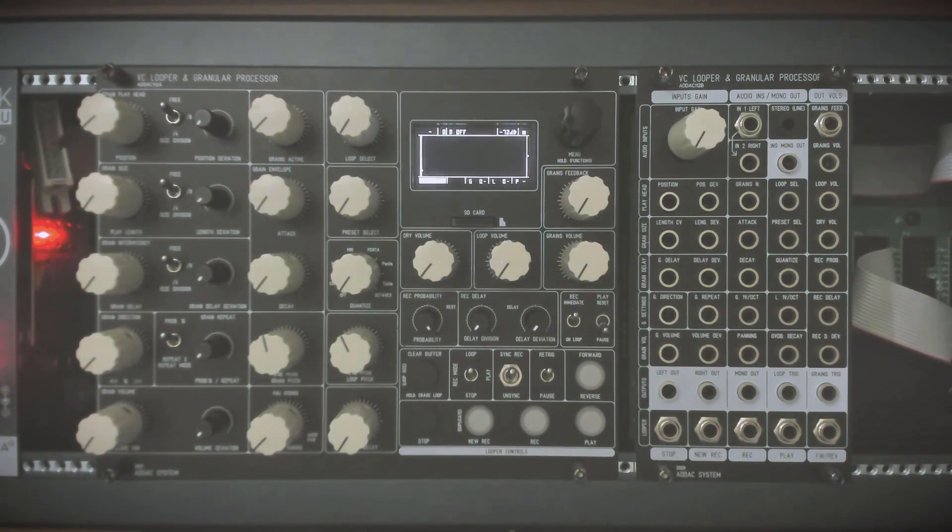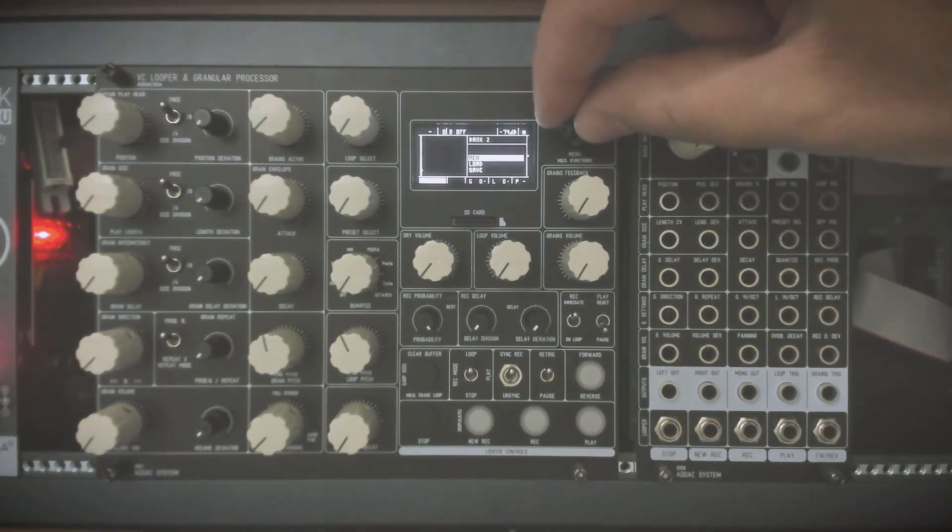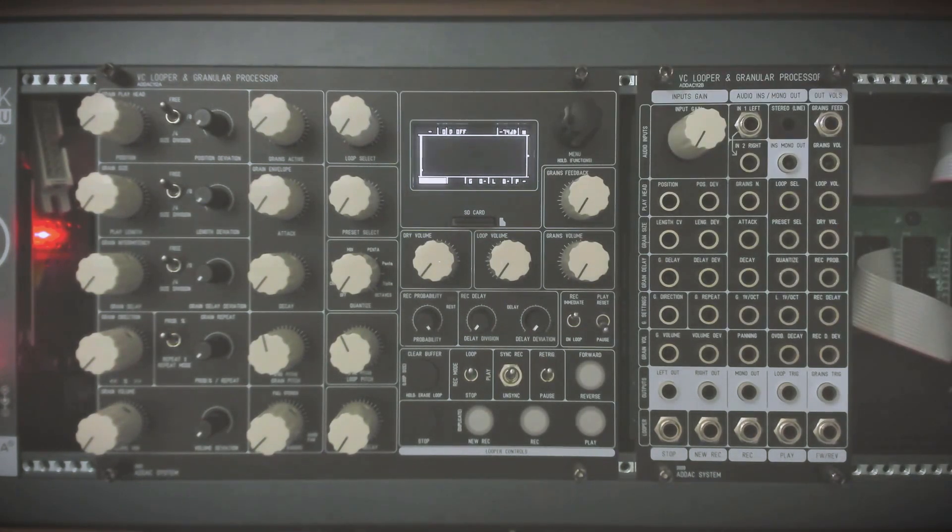Let's start recording something. We have so-called banks we can create and work in — so let's create a new bank. Using the menu encoder, go to bank and new. This bank is basically a folder on the SD card that can be saved and loaded at will. You can have multiple banks saved, which is great for live performances. In each bank, loops and presets are saved — saved states with different loops and settings for each preset.